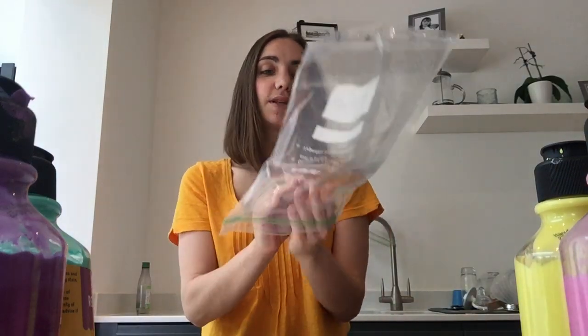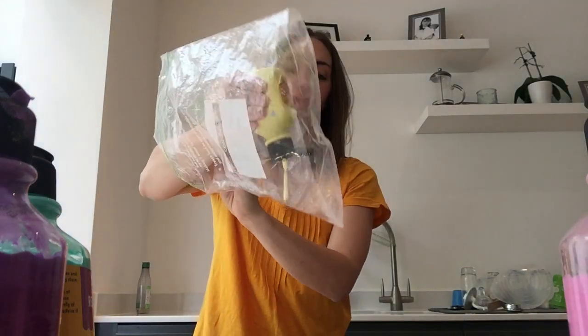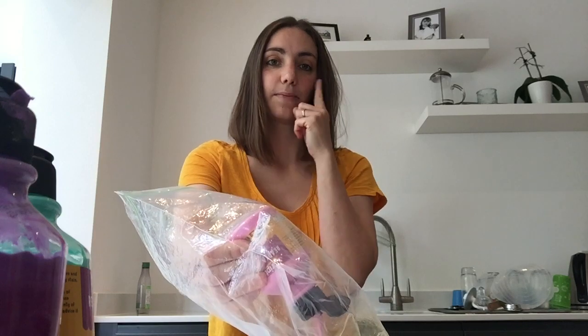So to do this I'm just going to open my bag up and squeeze some paint into it. Now my bags are a bit big really, so ideally you would have smaller bags, but you know we've only got what we've got. I'll put some yellow and some pink in there, and then I'm going to squeeze all the air out of it and seal it up.